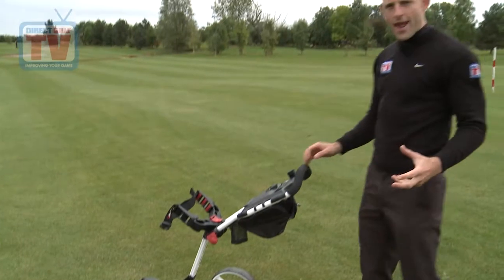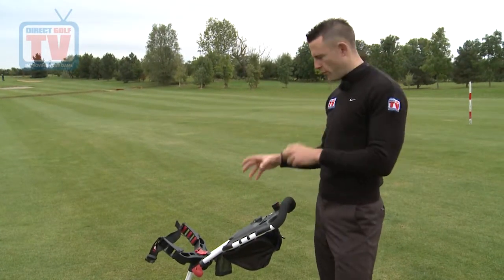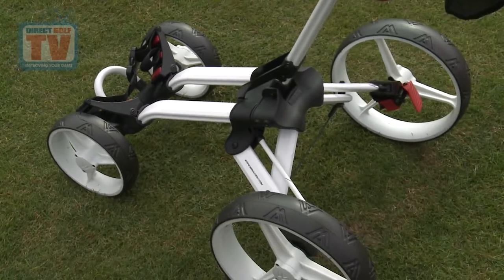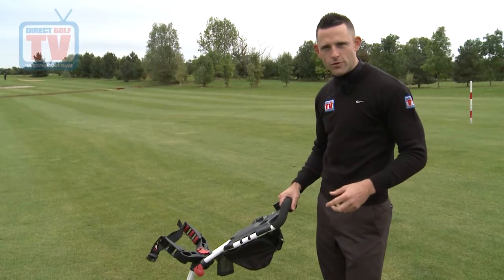Big Max are renowned for their three wheel base trolleys, but obviously we've got the four wheel base here and it's great for stability. When you're going downhill you feel confident you can let it go — it's not going to go anywhere in terms of falling over, that's for sure.